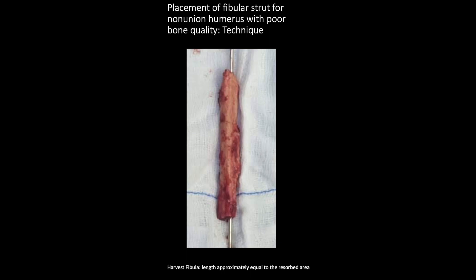First, you need to harvest the fibular graft. You can use your own technique, whether percutaneous or direct open technique for fibular graft harvesting. The length of the fibular strut you need should be approximately equal to the length of the resected segment of the shaft humerus non-union. You have to preserve the periosteal layer of the graft because it has osteogenic properties.